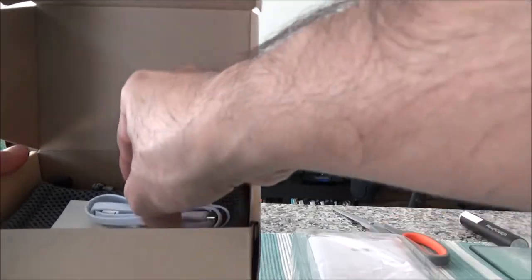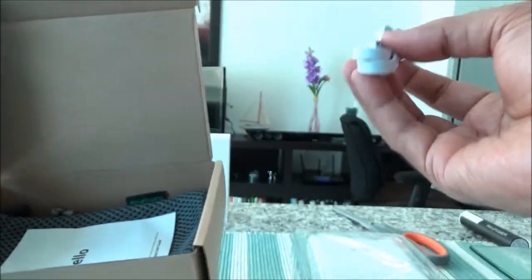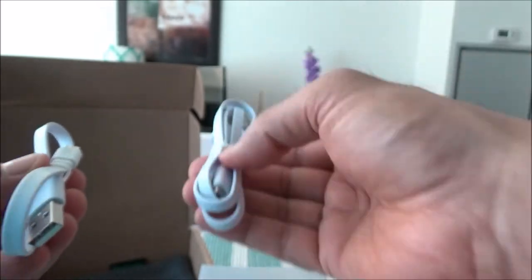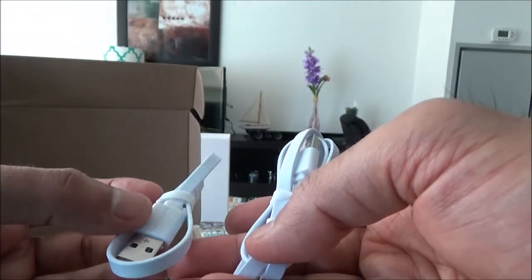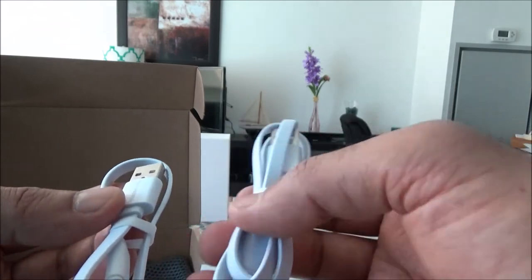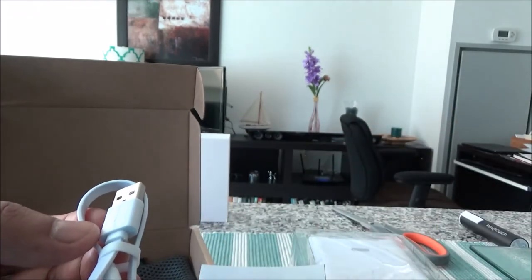We have the USB to micro USB power cable. Actually it looks like they gave two of these — one is a little bit longer and the other is shorter, which I appreciate. It's a very good idea because you can use whichever you want based on your distance from your electronic devices.